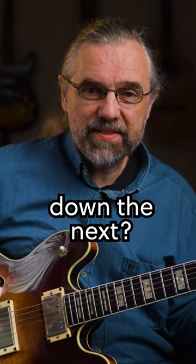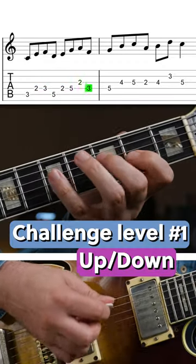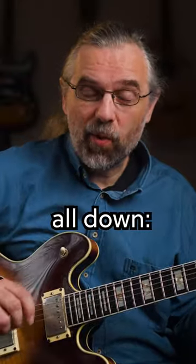But can you play up one, down the next? Or maybe just play them all down.